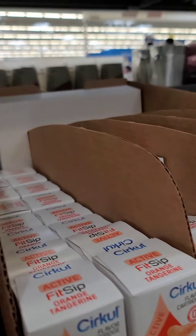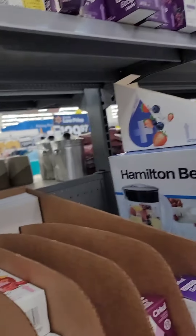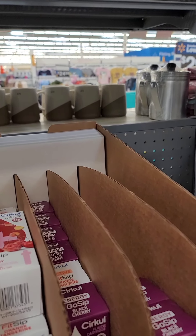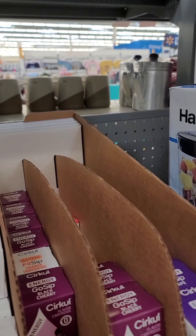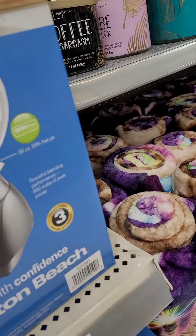Y'all go to y'all local Walmarts and look. They got something else that I like — another flavor. That's black cherry. I'm going to try the grape too, grape energy, because I like grape.